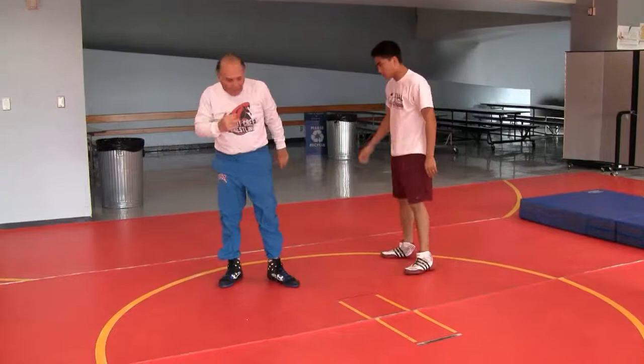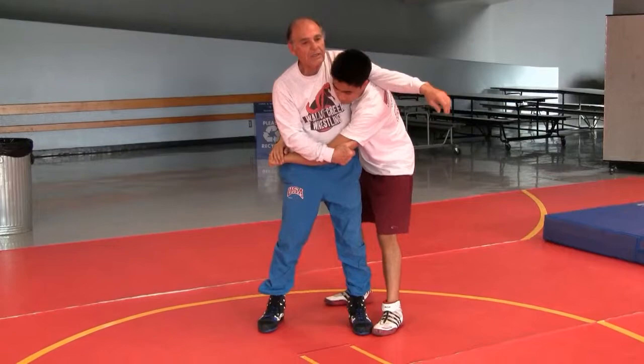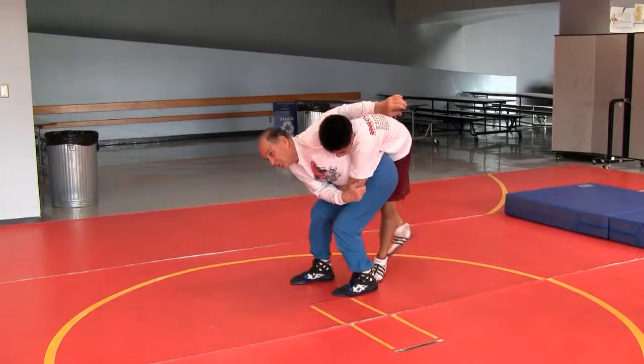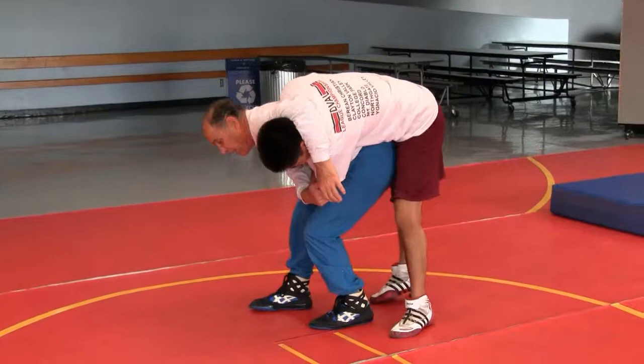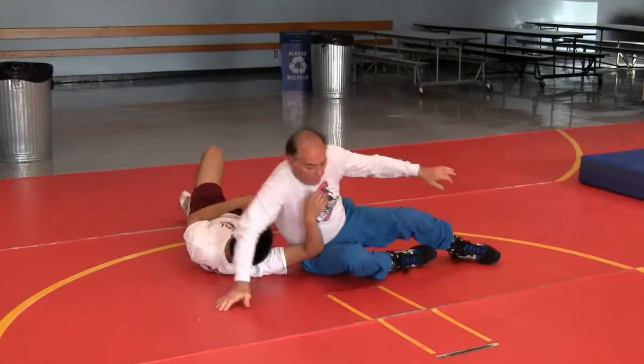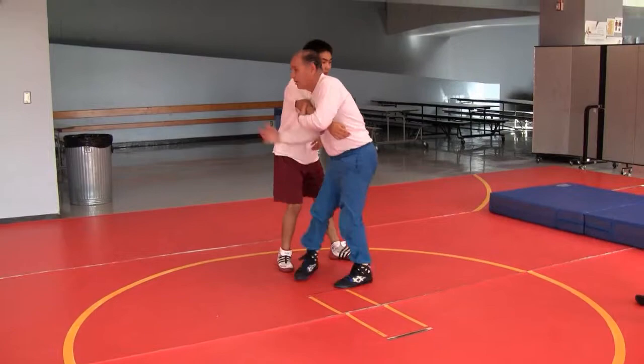I think this is true: if I'm trying to headlock him and my position is not right, it'll be hard. If I'm trying to headlock him and my position is correct, it's not going to be hard — it'll happen. It'll just happen. That's all position. It's not a muscle technique when you take him over. Same way with arm throws.